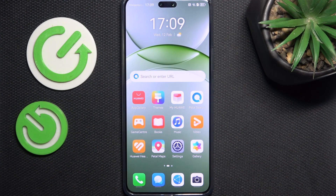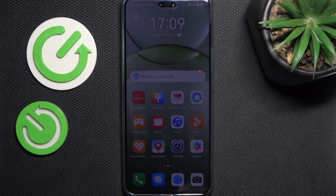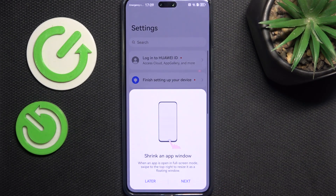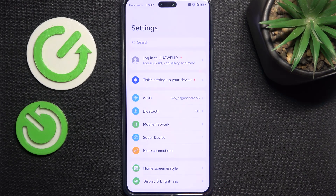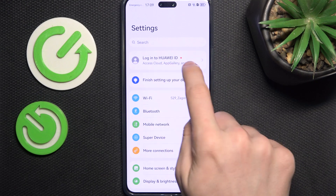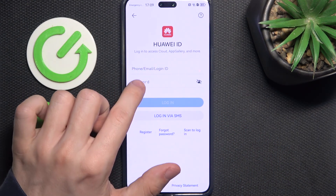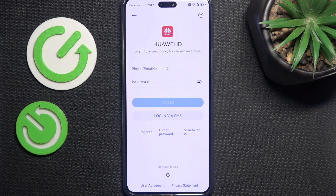So the first thing is logging in to the Huawei ID. Of course, if you don't want to do that, then you can skip it. But if you want to have access to all the features, then I suggest going to the settings and clicking on login to Huawei ID. Now you can either register or log in if you already have an account.